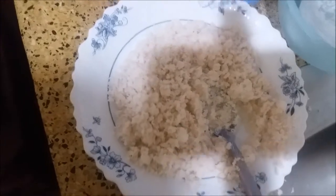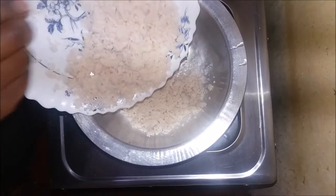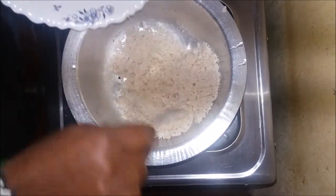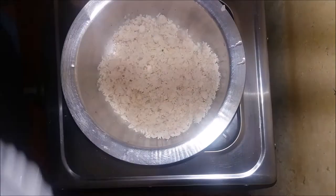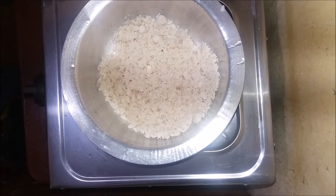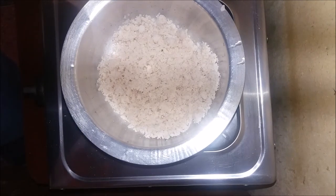When you are done, remove your appliance from the wall socket — it's a good precaution. Now we take the ground coconut and put it in a pot, then add a little bit of water.